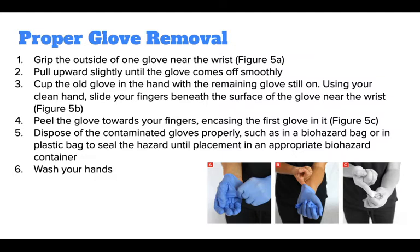Using your clean hand, slide your fingers beneath the surface of the glove near the wrist and peel the glove towards your fingers, encasing the first glove in it. Dispose of the contaminated gloves properly, such as in a biohazard bag or in a plastic bag, to seal the hazard until placement in an appropriate biohazard container. Then wash your hands.